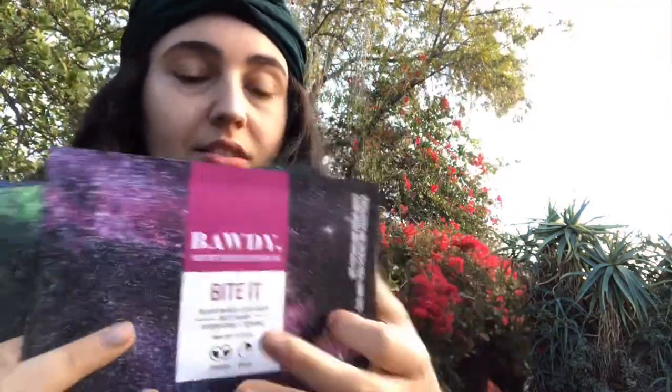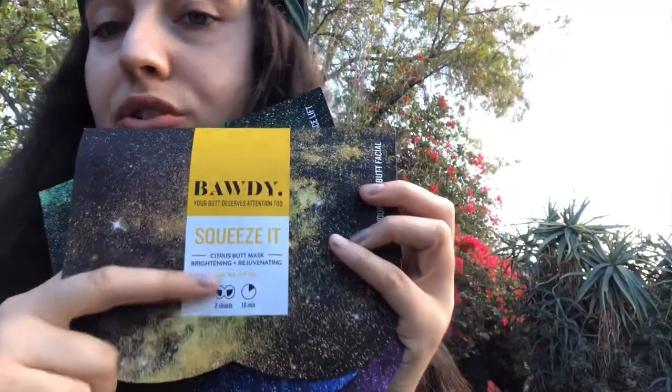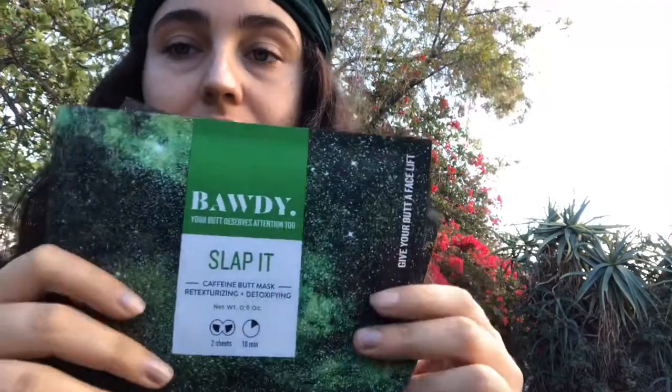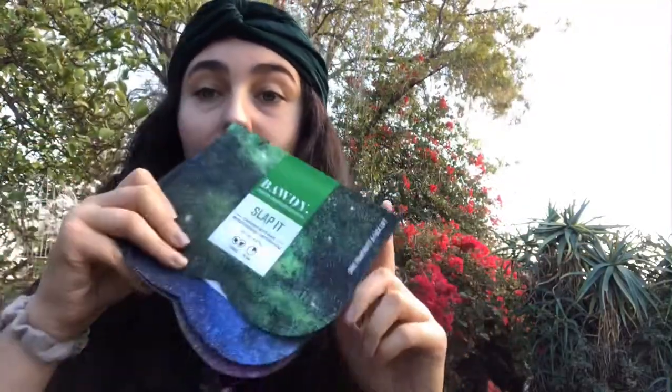This one is a brighten and rejuvenating butt mask — it's funny, I know. And then this one is a Slap It caffeine butt mask. I think that's so funny. I have not tried these yet, but I just can't try them on in front of the camera. This is literally for your butt — you literally put this on your butt.